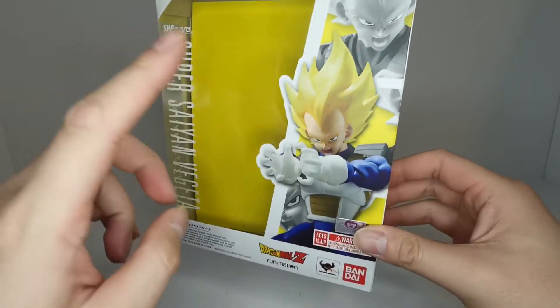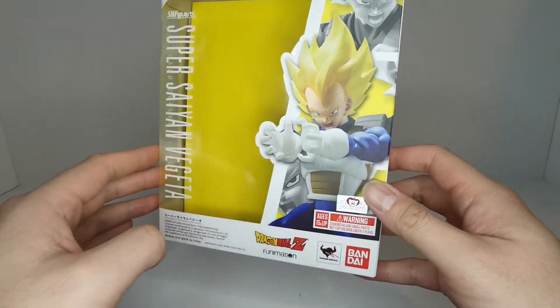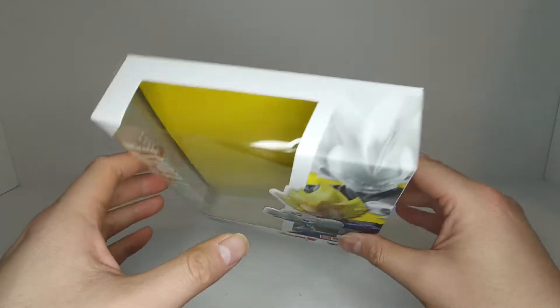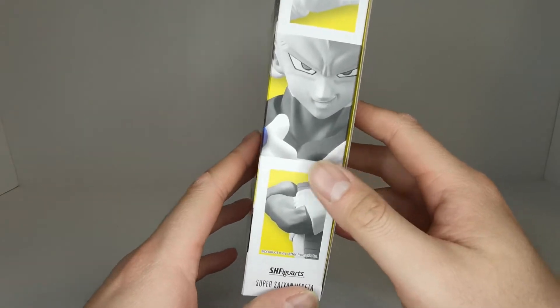We got this nice yellow background that matches the Super Saiyan hair color. We got Vegeta here pulling off Final Flash, got all these company logos down here. On the top and side we got that smirk — typical Vegeta.